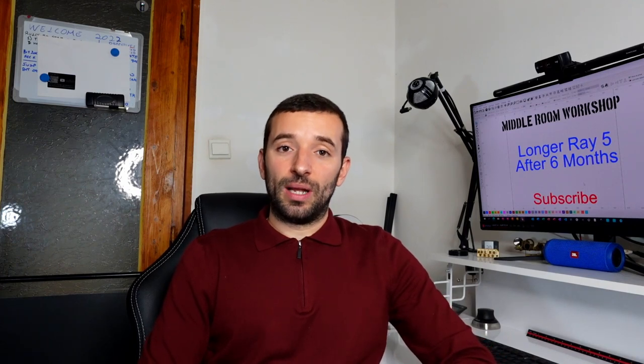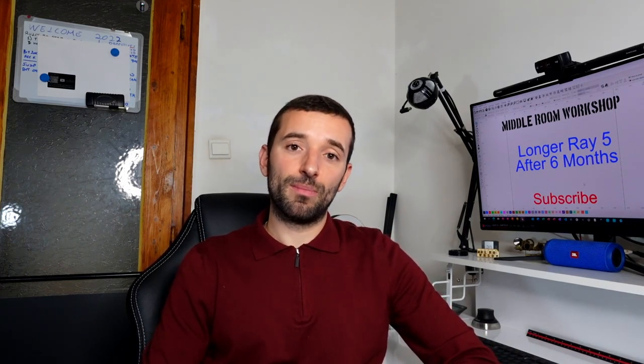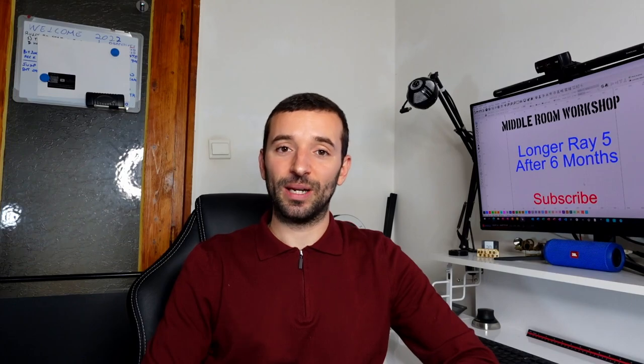And this is pretty much all. I hope you found my video helpful and informative. If you have any comments, leave them in the comment section below. Don't forget to subscribe to my channel if you want to see more videos like this one. Ciao for now!